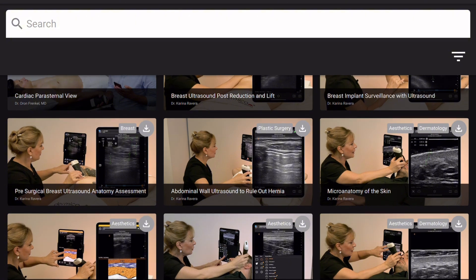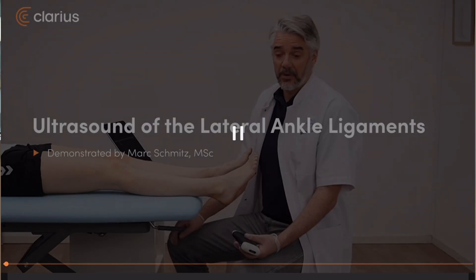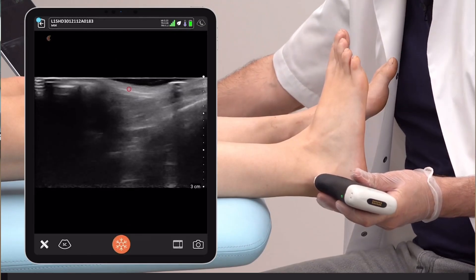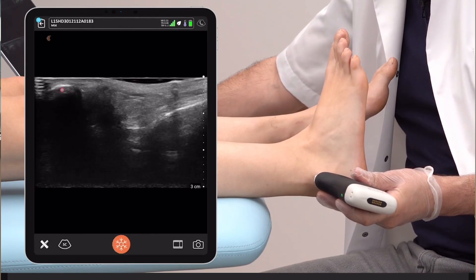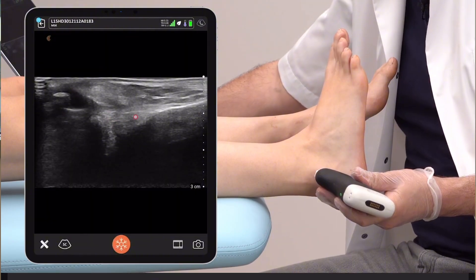That's where I think Clarius is actually fantastic, because there's a portal where you can check out videos on how to take certain images — for example, lateral ankle stuff. You can go through the video and do it at the same time as watching. That way you can compare your images, see if your image is clear, check your hand position, and see which way the transducer should be facing. It's really handy.